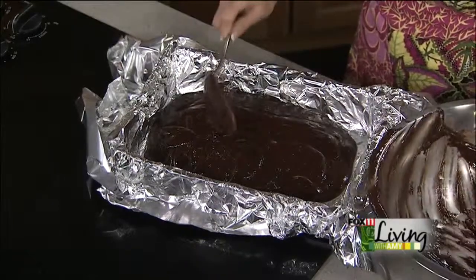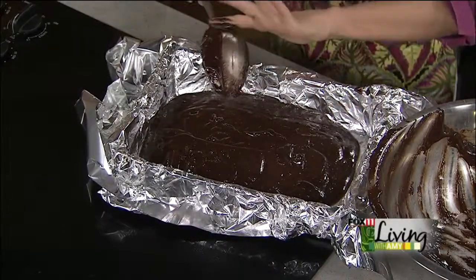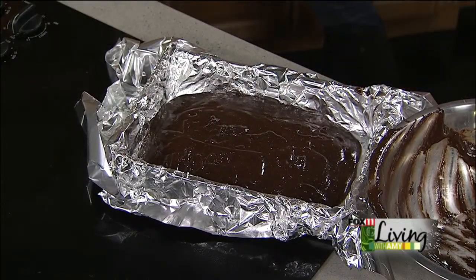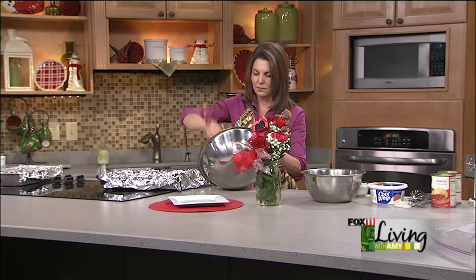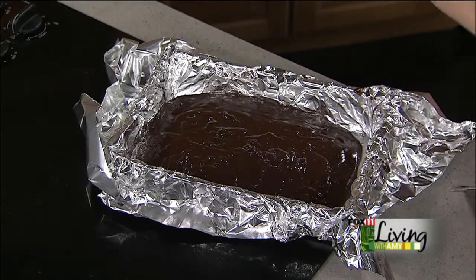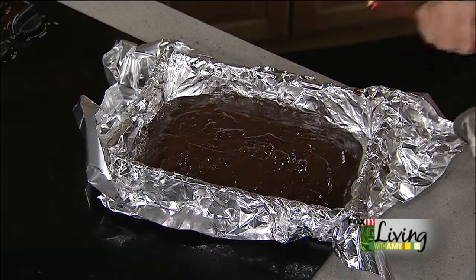Let me get a spatula and get every little last bit of that batter out. They had a great chocolate dessert last night — chocolate brownies with beer, or chocolate cupcakes with beer, made at the Appleton Beer Factory. Oh man, are they good. Just want to get every little last bit of this batter out. If my kids were here, they'd be licking the spatula. Brownie batter is one of my favorites.